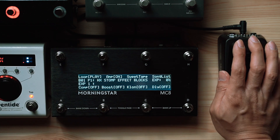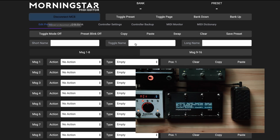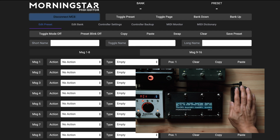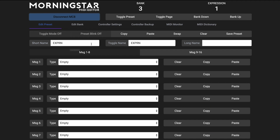Now let's move on to show you how to program your MIDI controller to send the expression messages you need. Once you've connected your MIDI controller to the Morningstar device editor, just move your expression pedal and it will show up on the screen. You can name your expression pedal presets as well, but for this example, let's just leave them with their default names.